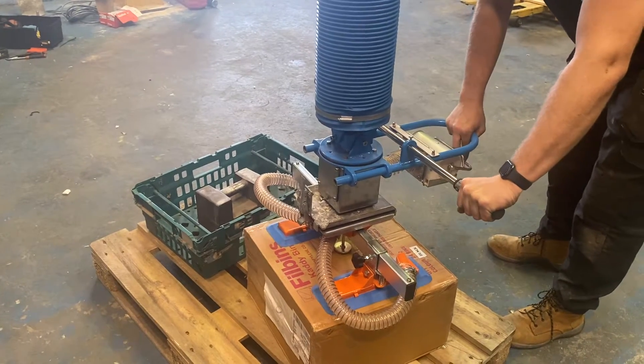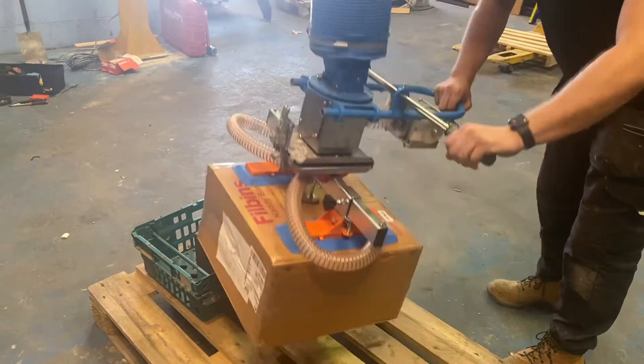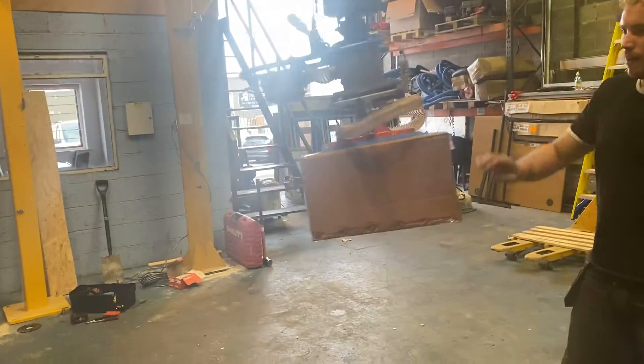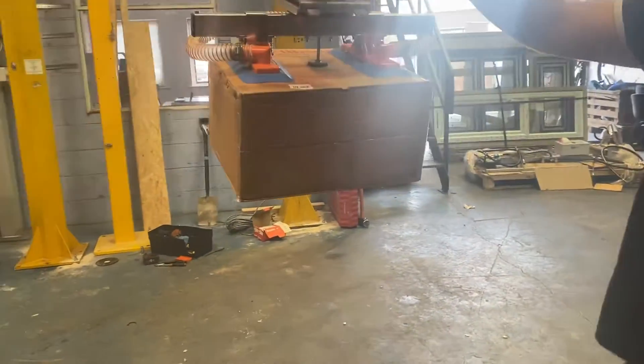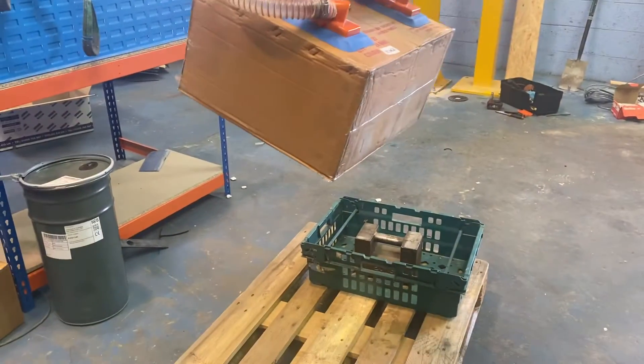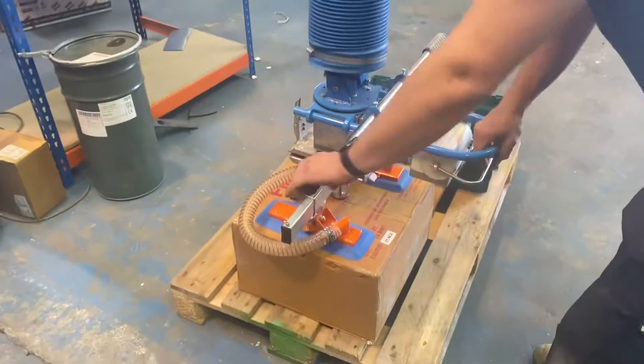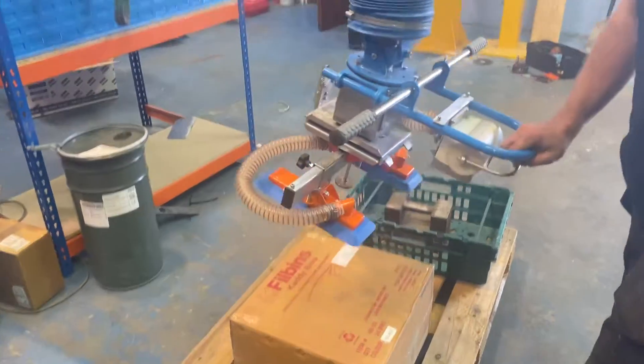This is just giving you an example — it's a vacuum lifting for both products. You can spin that whatever you want to do. So whichever aspect you're looking at, whether it's lifting the green containers or a box, this provides a solution for both.